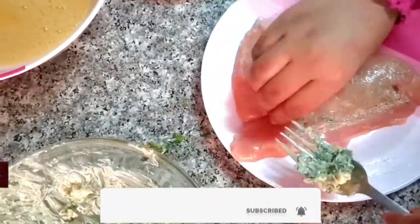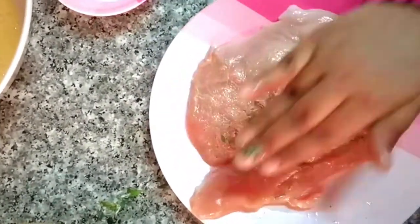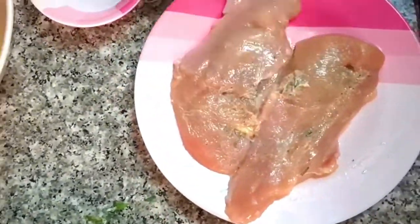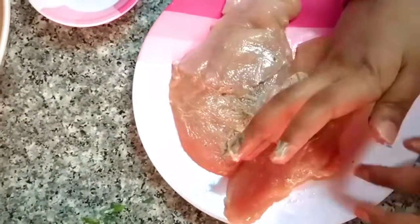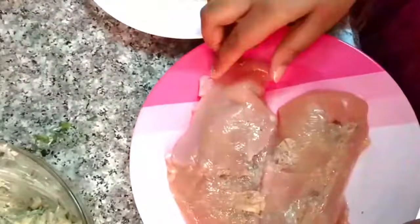Please press the bell icon if you like this video, you will be notified of the video. We are ready for chicken. We have a large plate of chicken.